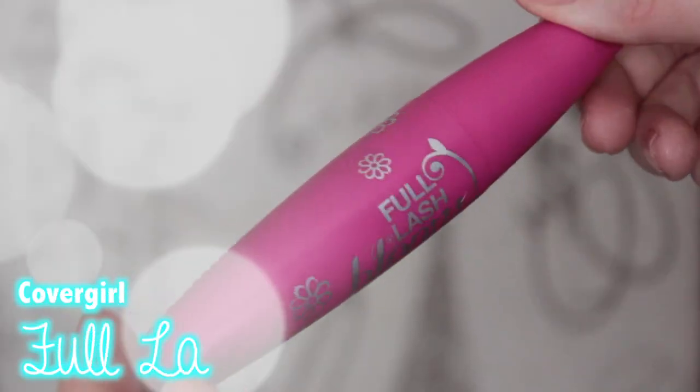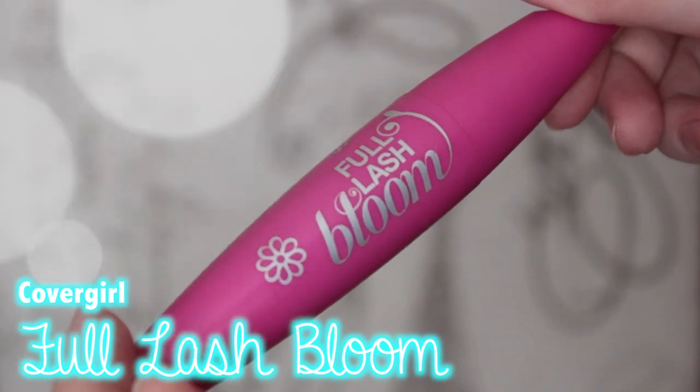For mascara, I'm using the CoverGirl Full Lash Bloom Mascara. Shoutout to Tori for sending me this — I've been obsessed with it lately. I'm just putting a couple coats of this on my top and bottom eyelashes.